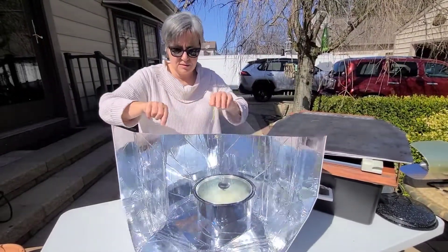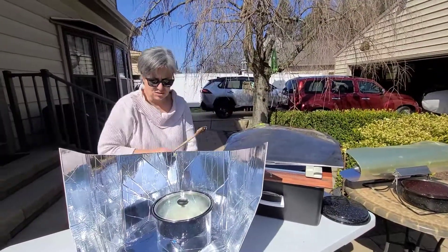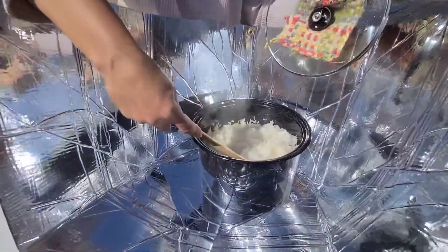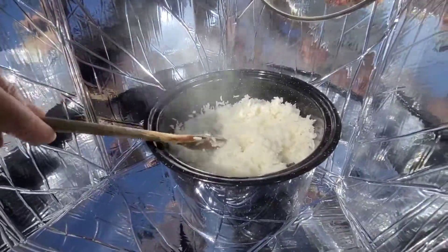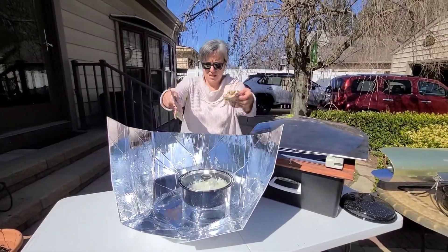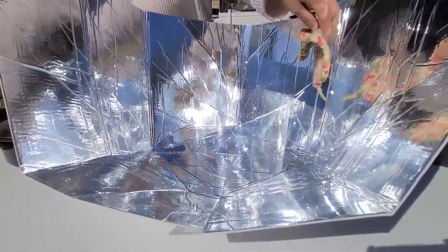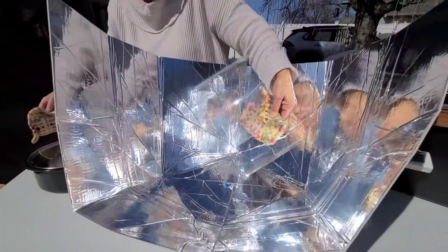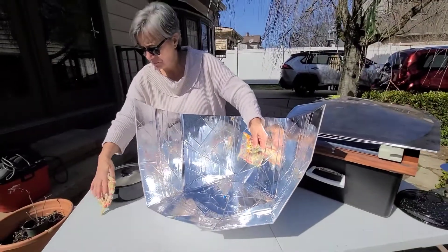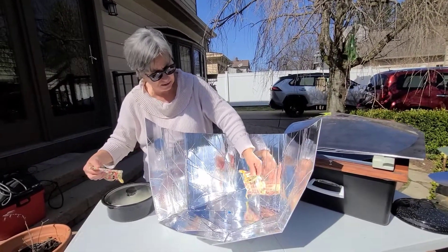So I'm going to untie the string, take this out of the slot, and show you how nicely that's cooked up. You can see that it was resting down inside the transparent sleeve, which acts to allow light to come in and hit the black pot, and also acts to retain the heat and keep it in the cooking space.